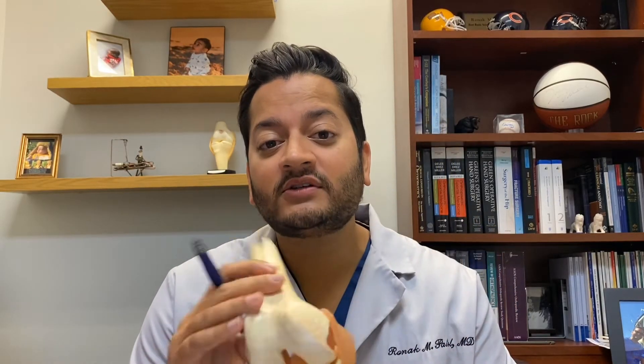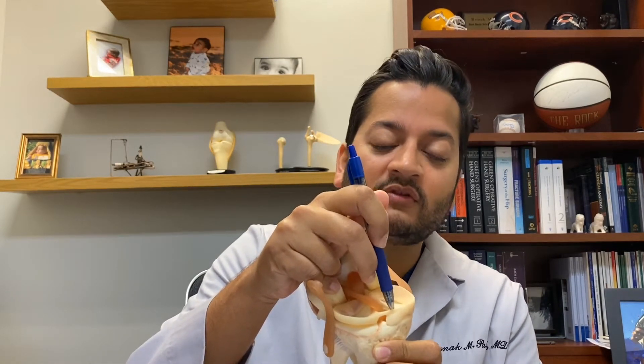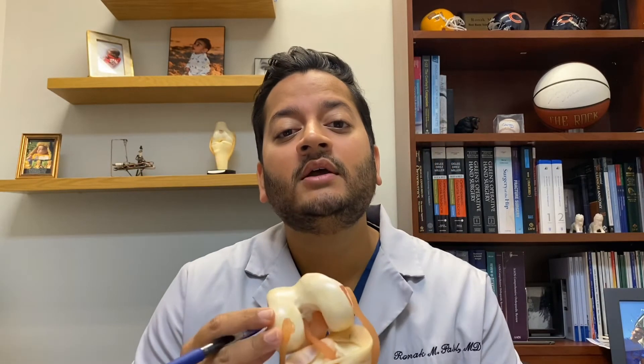A meniscus root tear is a little bit more extreme and can be much more devastating to the knee. The root is in the back of the knee — there are two roots per knee, but the one in the front is typically not damaged.